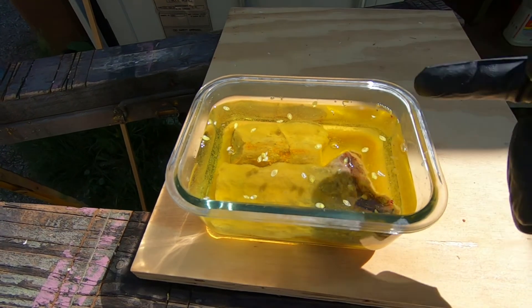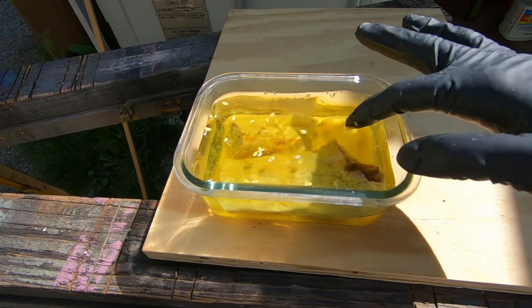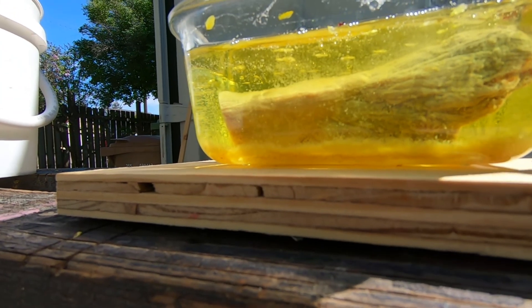The reaction is pretty much done now — it's been about two and a half hours. You can kind of see a bunch of loose stuff on it, and you can see in the bottom everything that came off. That's pretty cool.